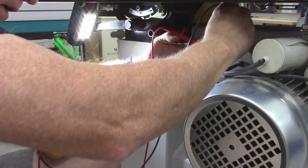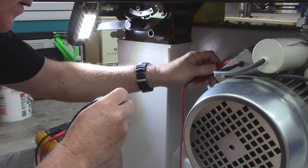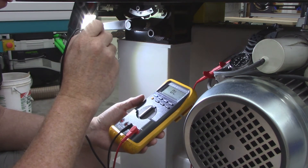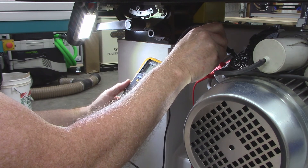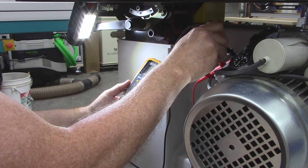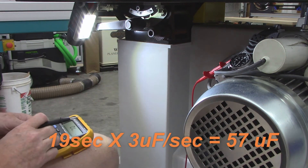Now I'm testing my existing run capacitor, which should also be 80 microfarads and should also take 28 seconds. I start charging at 15 seconds after the minute — and it finished in only 19 seconds instead of 28. So I've got low capacitance. I'm going to go ahead and replace this capacitor.